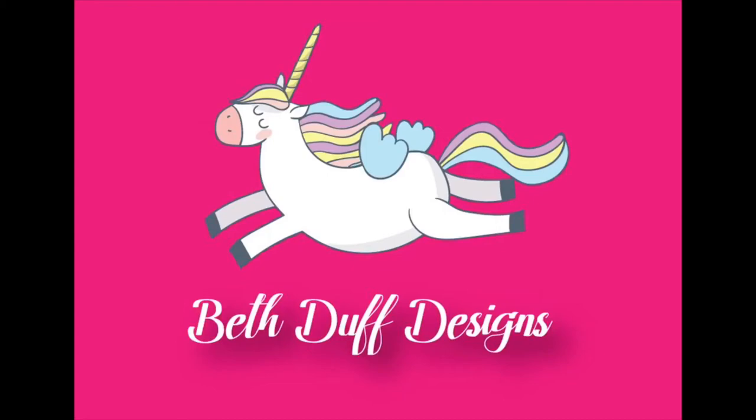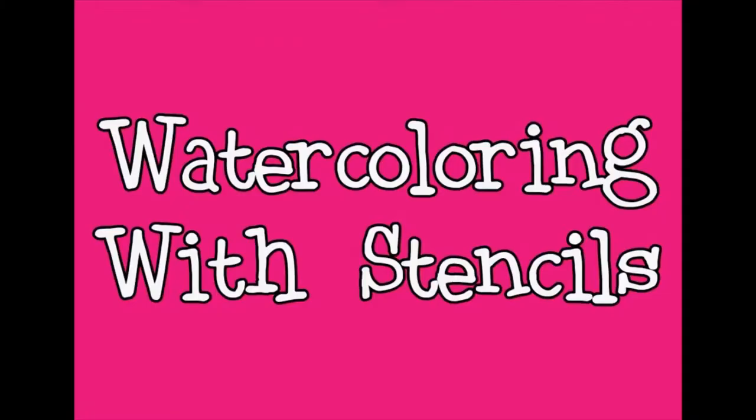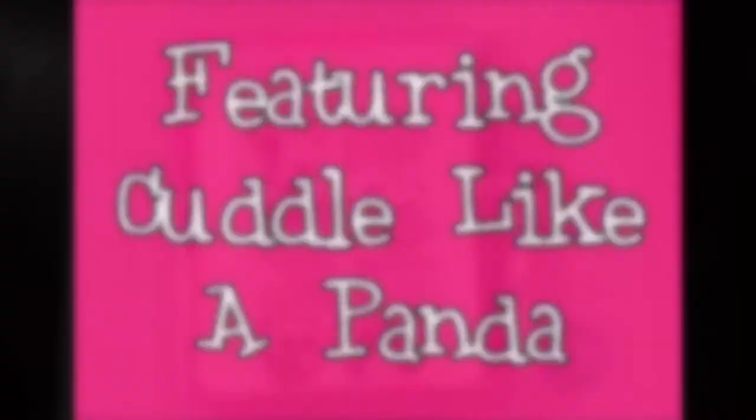Hi everyone, it's Linnea. Today I have a card for you using a stamp set from the upcoming Beth Duff Designs fall release. This release will be available as a bundle on Friday the 21st and individually on Saturday the 22nd. There are some great stamp sets in this release and today I'm going to be using the Cuddle Like a Panda stamp set.